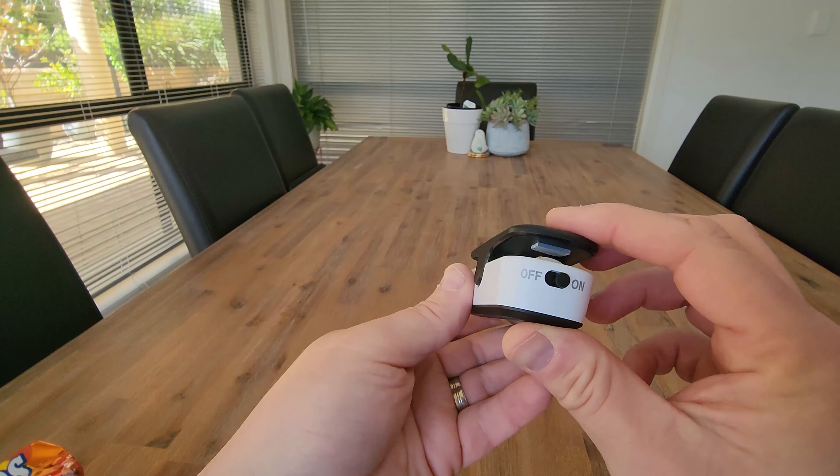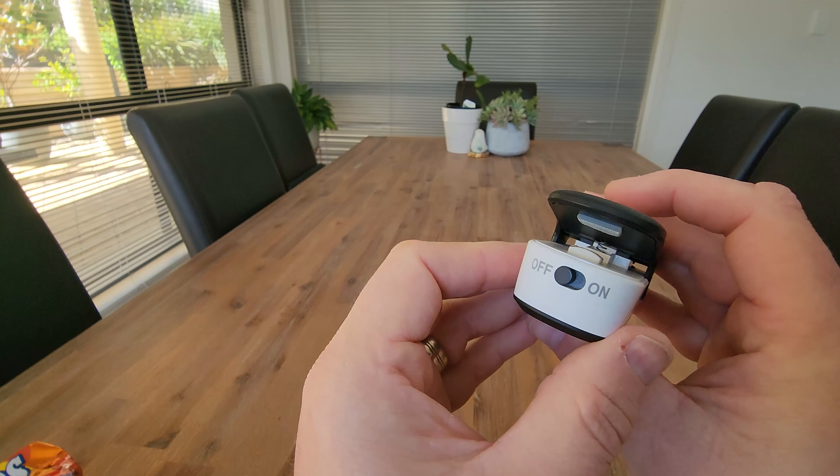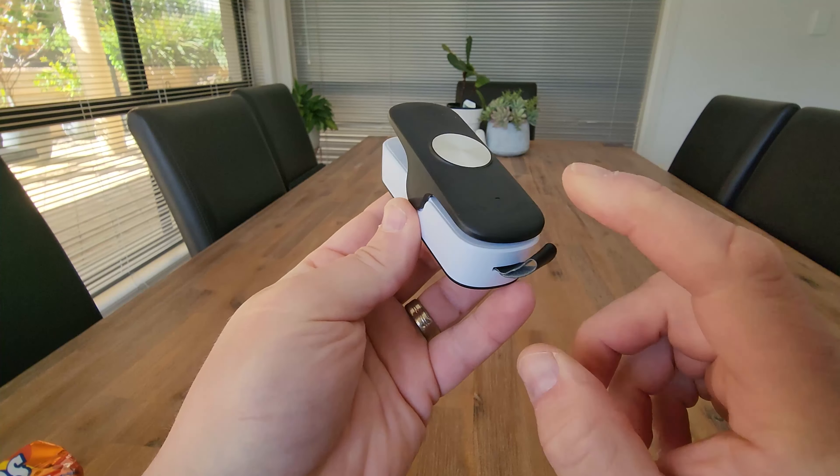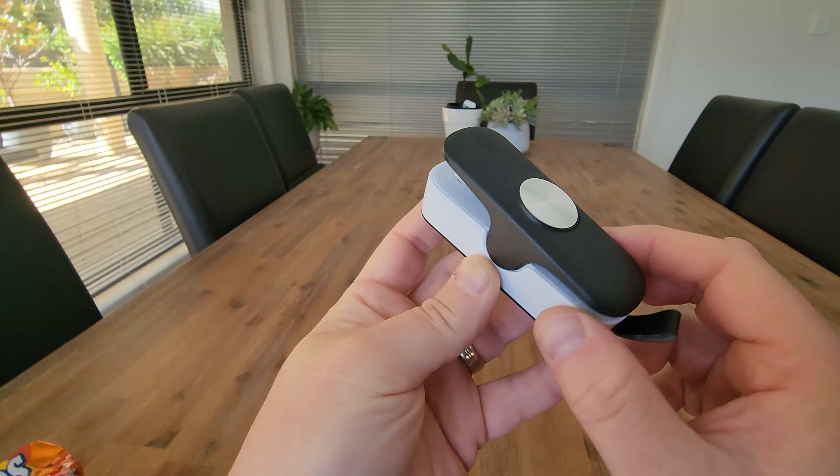So clip there as well if you want to hang that up, and then you've got your off button that you press when you finish using it, so you can keep that in your kitchen drawer. I think this thing is great and for me it's a highly recommended.